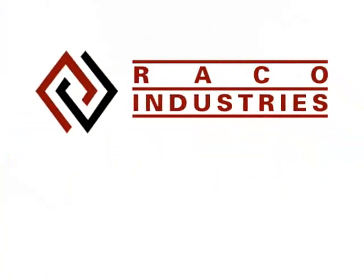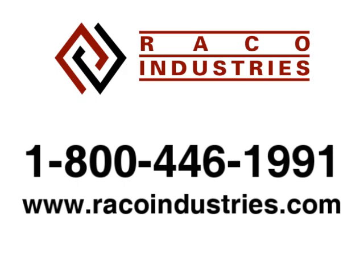For more technical questions about the CN50, you can contact RECO Industries at RECOIndustries.com or 800-446-1991.